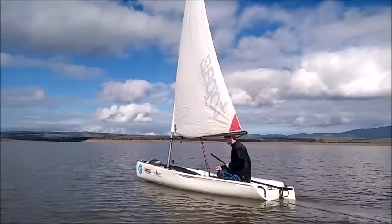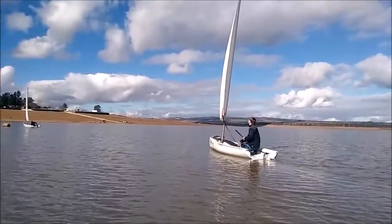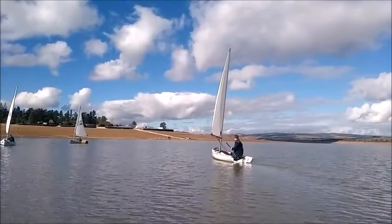That's looking good, maybe a bit tight there, a little bit — not much. That's it. Keep letting it out until it flaps and pull in a few inches.